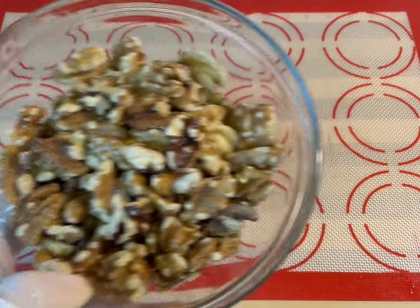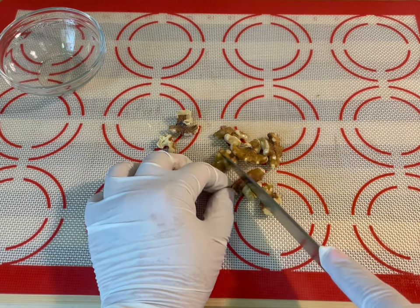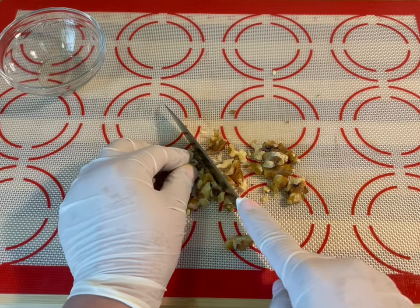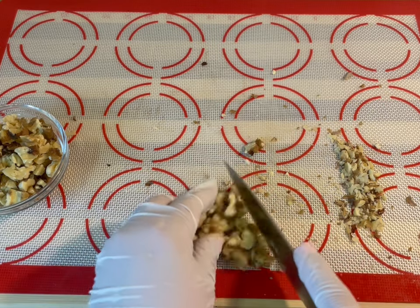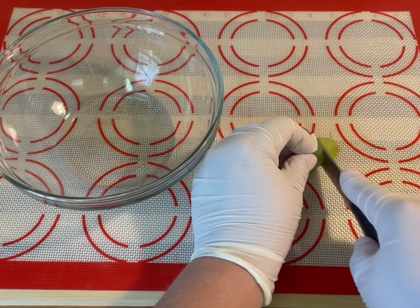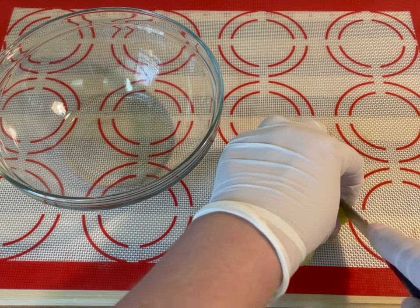Now, while the chicken is baking, let's go ahead and cut our walnuts and our grape pieces. You can cut those as you prefer. For this recipe using two pounds of chicken, I cut about a half a cup of walnuts and about a cup of the grapes.